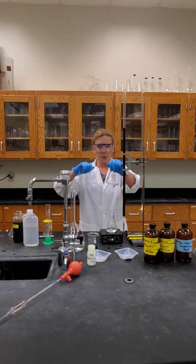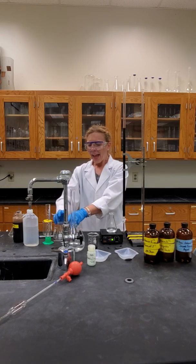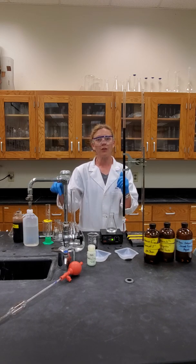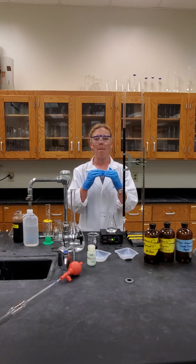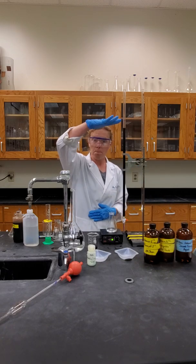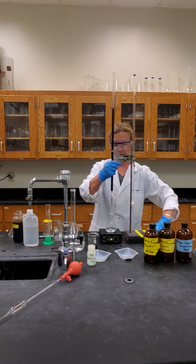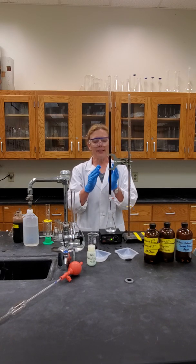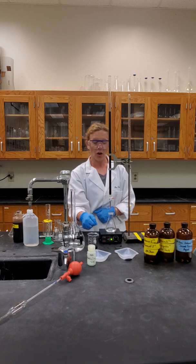So we have our three acidified iron samples. We know, because we've made them, the mass of the FAS, and we can convert that to get the moles of iron 2+ in each sample. Get the balanced reaction — you know how to create a balanced redox reaction; remember we're in an acidic environment. Then note the initial volume, and very carefully and patiently, especially with your first trial, we are going to titrate until the reaction shows us that we've added enough permanganate to react all the iron 2+.